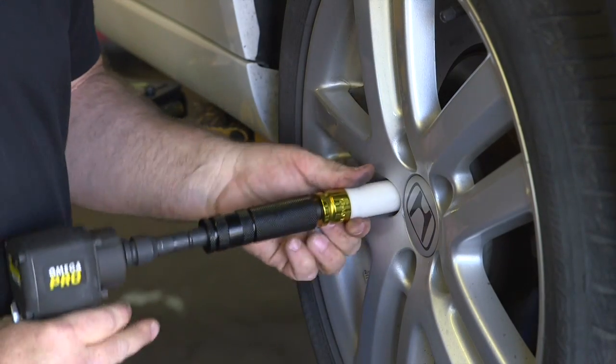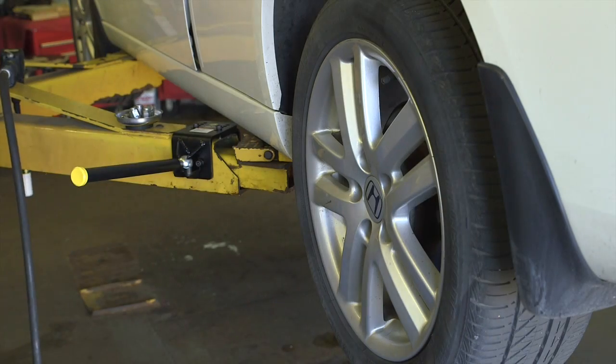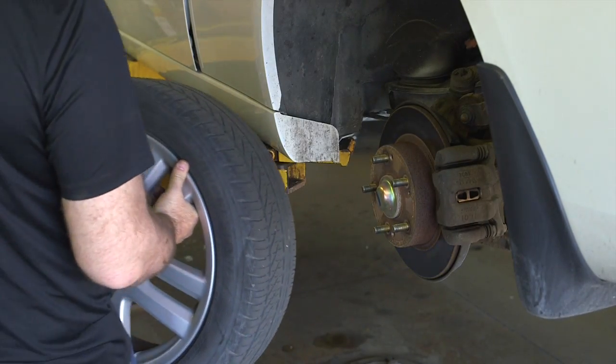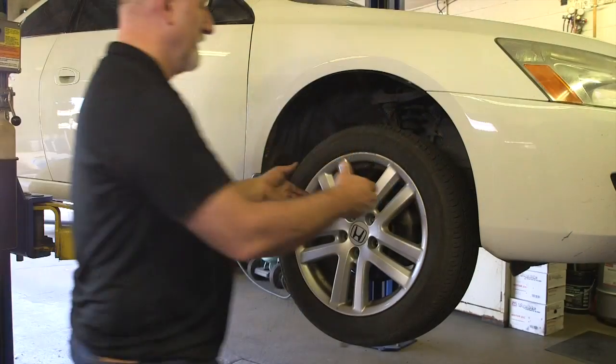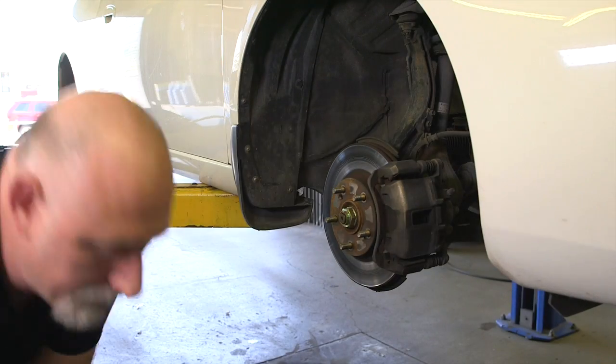In the past, the average tire had a 14-inch rim and combined with the tire it might weigh 40 pounds. With today's larger rims and run-flat tires, the weight of a tire and rim may be more than double that. So on a common service, the technician may be bending and lifting tires weighing 90 pounds or more multiple times.